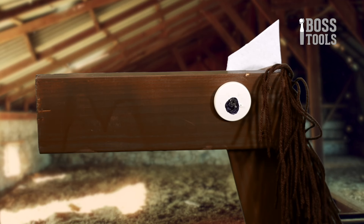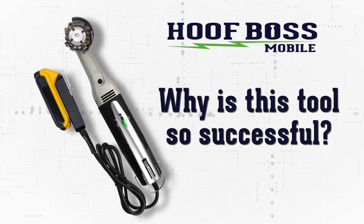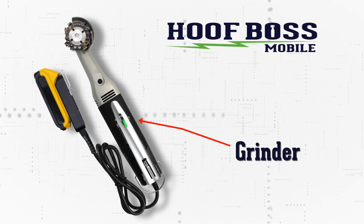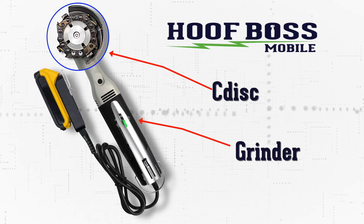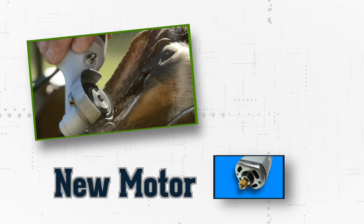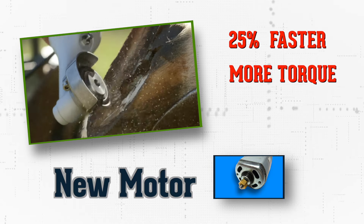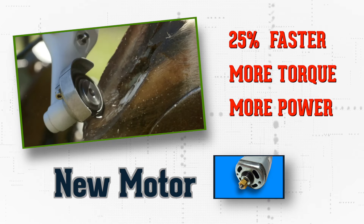I think she's not quite used to the lights. What makes this tool successful and does what it does is two things: it's the design of that grinder that I use and that chainsaw disc. I've got a new motor that I'm putting in that tool. It's a faster motor, it's got more torque, it's got more power, and it's taken this tool to the next level.